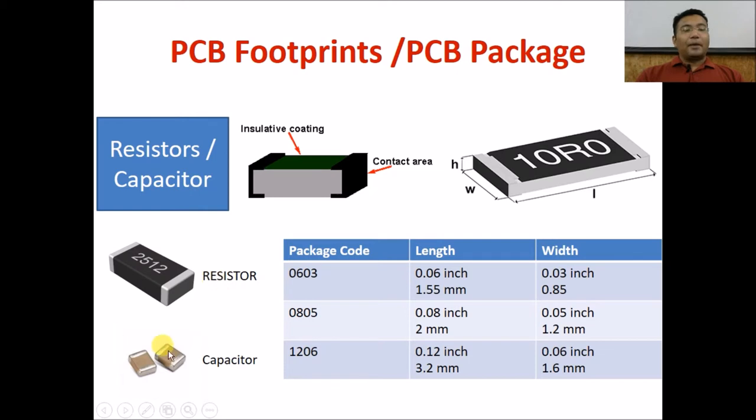Resistors look like this and capacitors usually look like this. You can mount them on both sides, but resistors are mounted so that the value is visible from above. There is no code on the capacitor, so a capacitor can be mounted in either direction or either orientation.